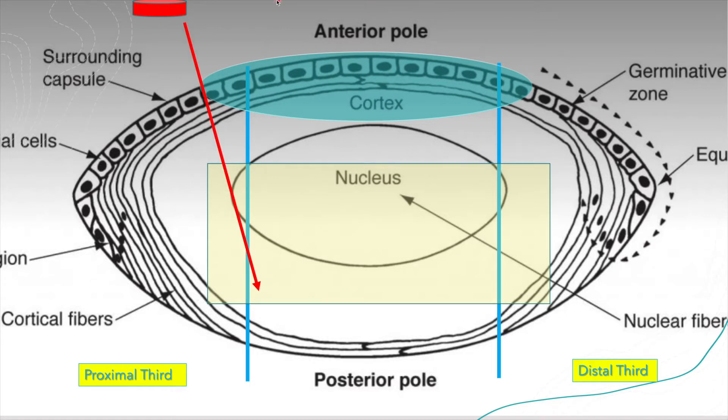This red line represents a phaco tip, but as you come through your entrance wound and the edge of your capsulotomy—which is in blue—you really can't access the proximal third very well. So you think you're proximal but you're not, and any angulation of that tip is already taking you beyond halfway in the lens and heading towards the upslope of the distal third, which is your most dangerous area.